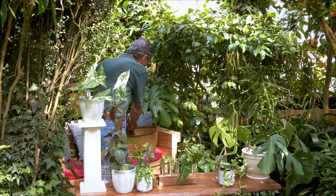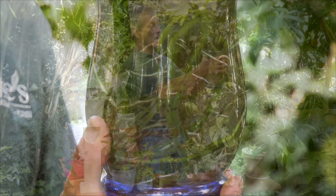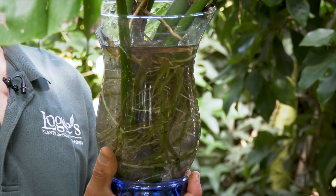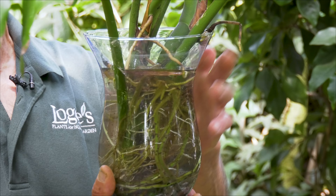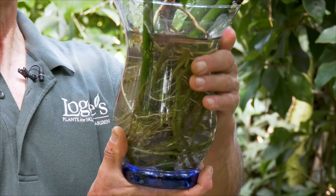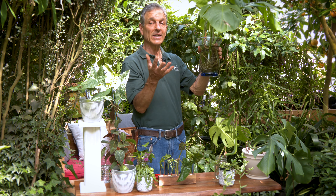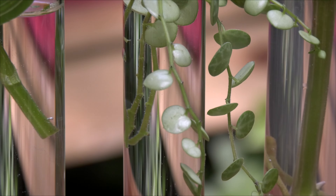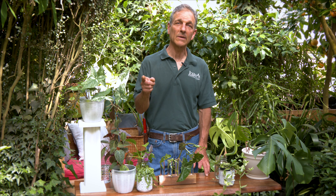Here's a great example — one of our employees took this home. It was a pruning that came off during a session here at Logee's, took it home, stuck it in water, and you can see it has literally filled itself up with roots. It really loves it in the water — all beautiful white roots. If you want to make sure you've got healthy roots, use a glass jar so you can always keep a view of them. That's how to root plants in water. If you like this video, be sure to hit the like button and subscribe to our YouTube channel.